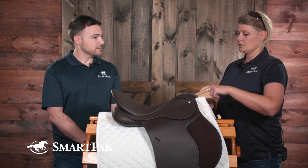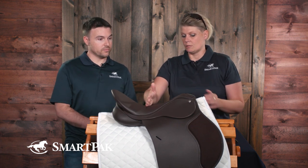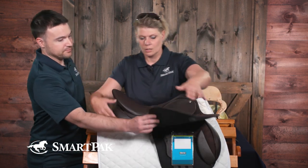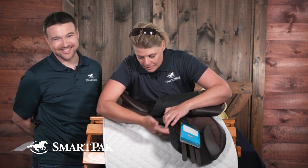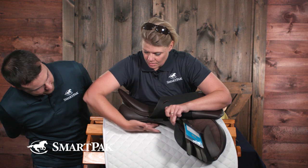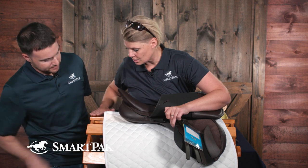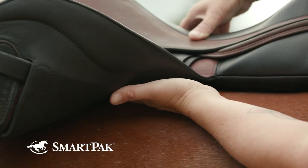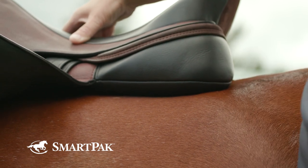So: three fingers clearance under the gullet, two fingers either side of the wither, and saddle balanced with the deepest part in the middle. Another good tip is to come around and lift up to make sure that the panel bears all the way along. If it's not bearing all the way along — as we can see here — the saddle isn't conforming to the shape of the horse. You want that panel to bear and conform to the shape of the horse all the way through, with as much bearing surface around the ribs as possible.